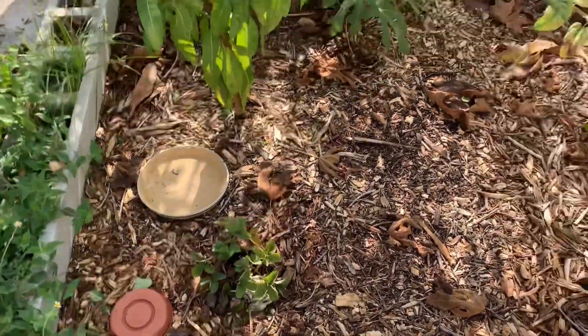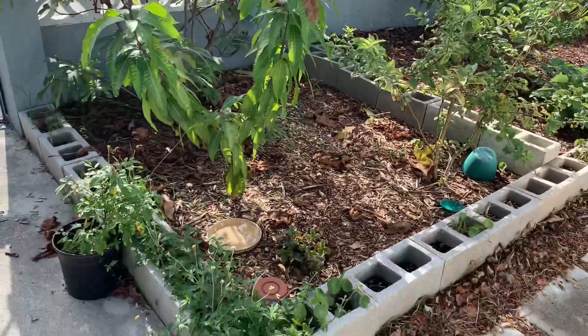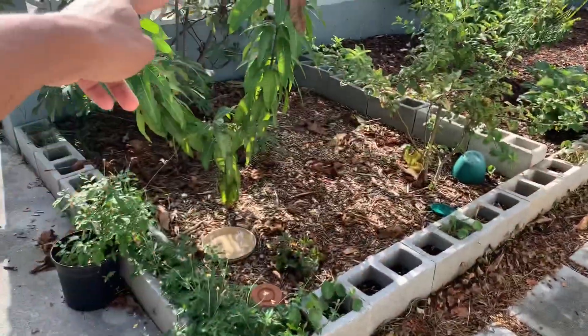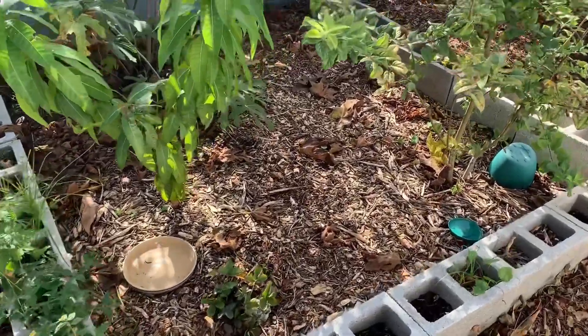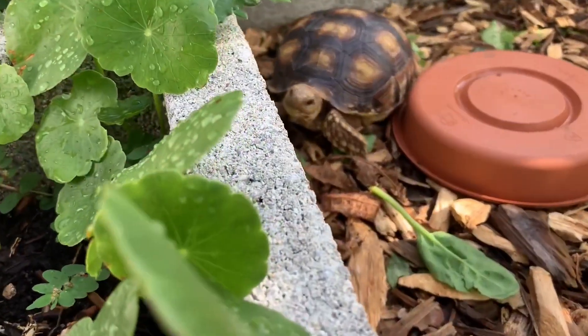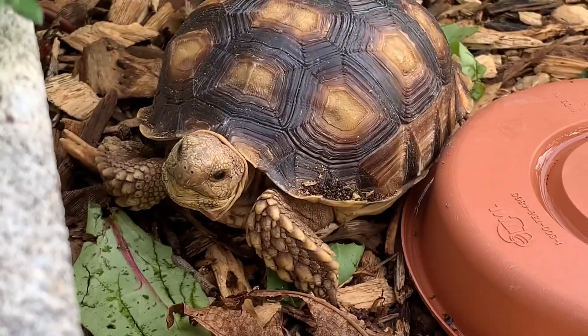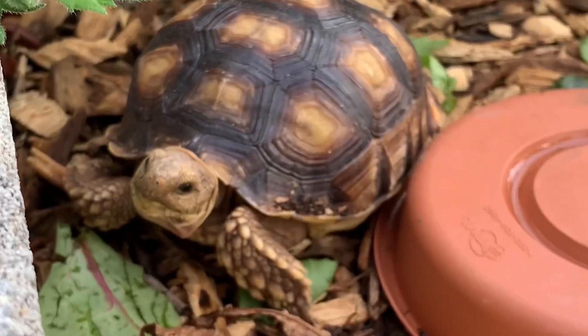Almost forgot — this mango and apple tree and black mission fig are in this little encampment right here. We found a tortoise that showed up in our yard one day after a heavy rain a couple of months ago, and we decided to keep it. Look at that face — say hi!